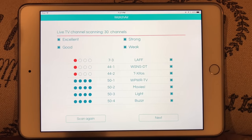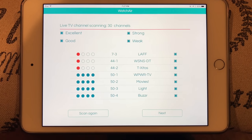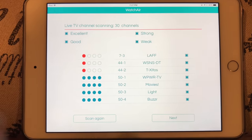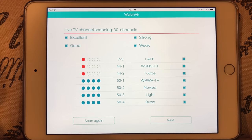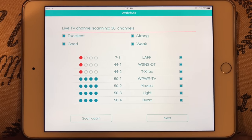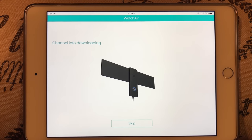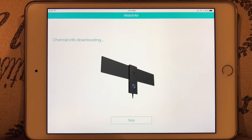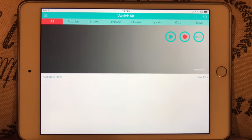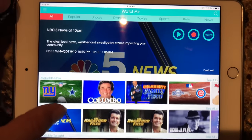It's going to start to scan for the channels it can pick up. Okay, just completed scanning — it's been a while since I've had rabbit ears as an antenna on my TV. I'm pretty impressed — I didn't really optimize this for reception yet, but it did find 30 channels with varying signal strengths. I just didn't realize how many channels are over the air. Let's go ahead and hit next — it's going to download channel info and it's downloaded. The app looks pretty polished and it's loaded up with a bunch of stuff.